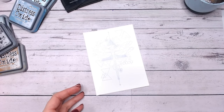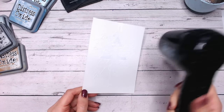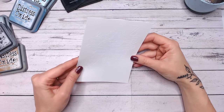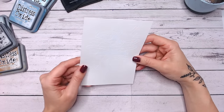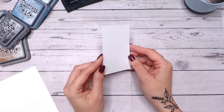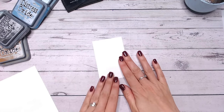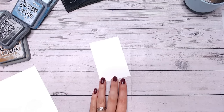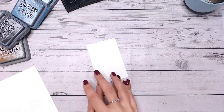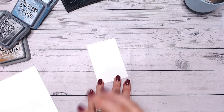Now I'm going to take my heat gun and heat set all of this powder. While that melted powder is cooling down ready for us to colour over the top, we can start thinking about our colour combinations. This is where I like to use swatches. I've got a small piece of the same cardstock I'm going to be using for my base — it's important to use the same sort of cardstock and not just any old scrap piece, because this way you get a true result with how the colours look on the correct colour base.